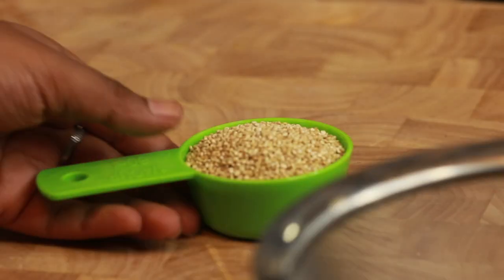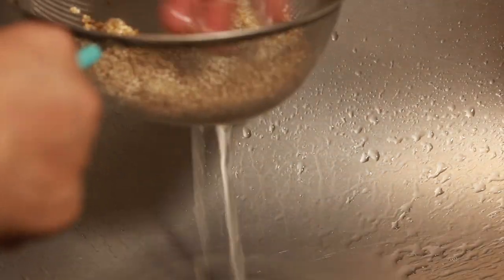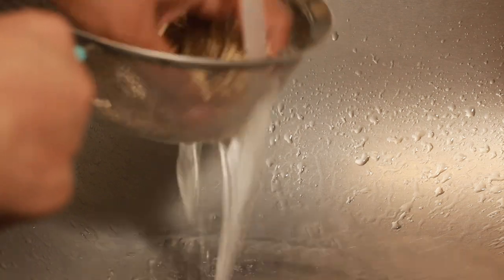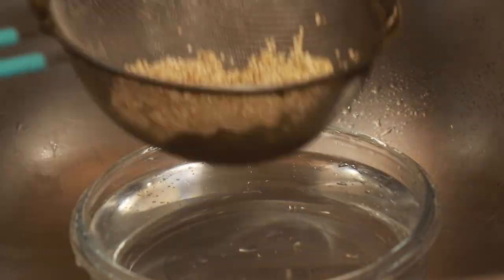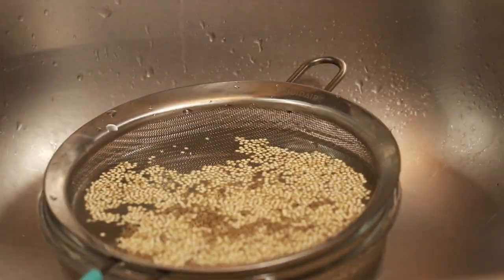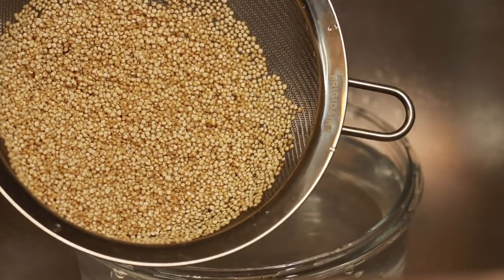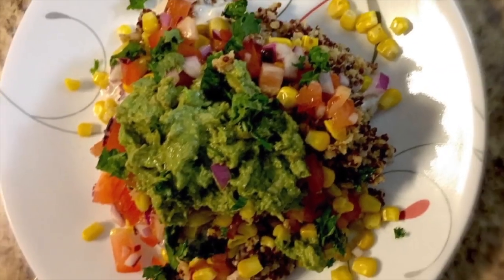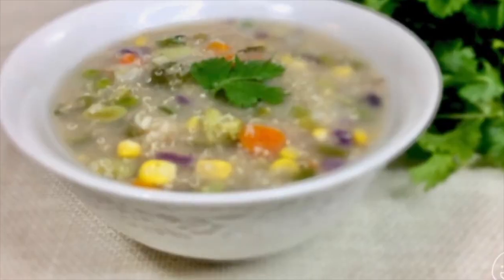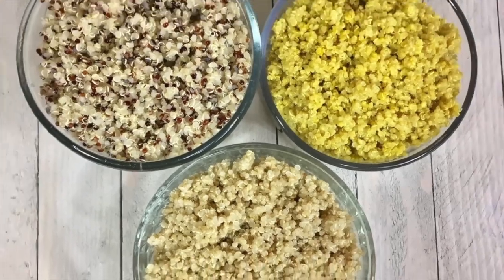For one bowl full of quinoa poha, take one-fourth cup of raw quinoa and thoroughly wash by rubbing through running water to remove phytic acid and natural plant residue that coat these seeds called saponins, which would otherwise contribute to the bitterness of the food prepared. You can check out other important detailed health benefits of quinoa and even soaking by clicking the top eye button.